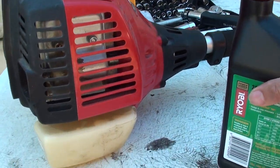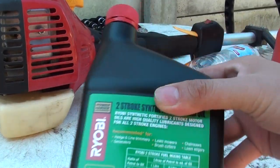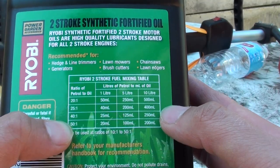Depending on your engine, just look on the stickers. You might have something different. Here if I show you the label, you've got 20 to 1, 25 to 1, 40 to 1, and 50 to 1 mix ratios.